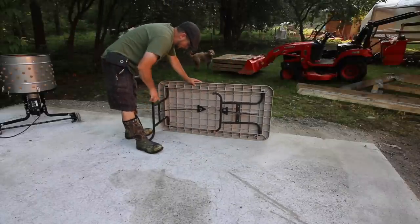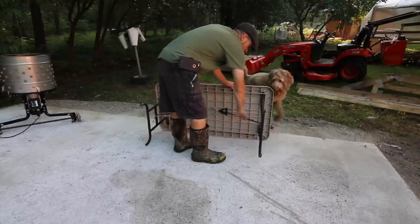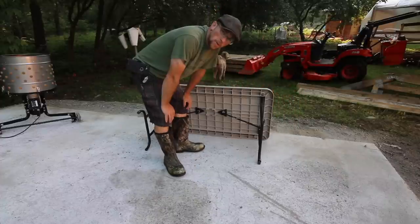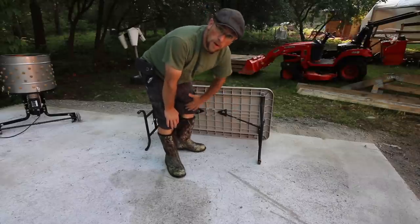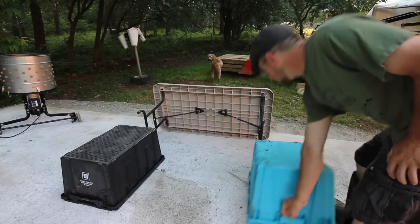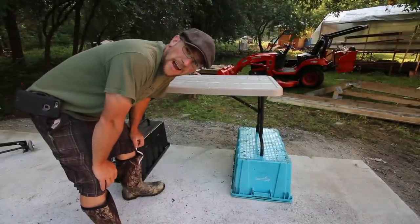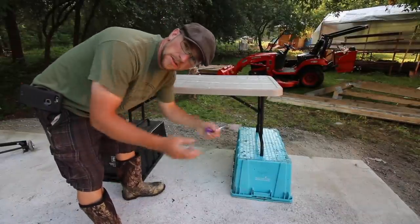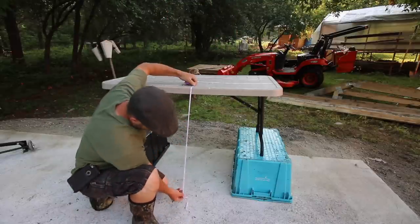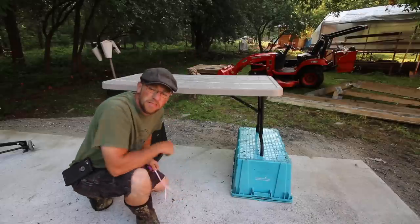One thing we found that made a big difference is finding the right height for our work table. If it's too low you hunch over and your back gets sore; if it's too high you're stretching. You want a nice comfortable working height. We measured and the height we like is 33 and a half inches — just like regular countertop height.